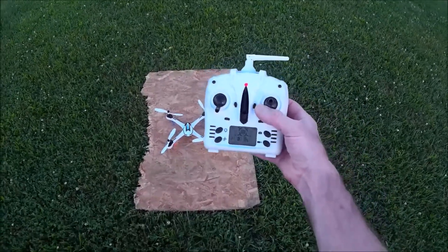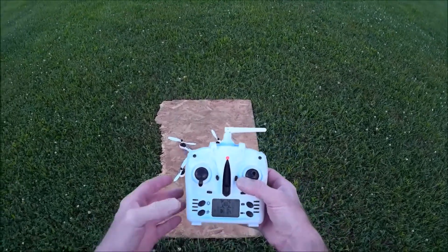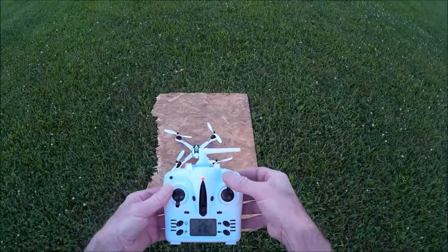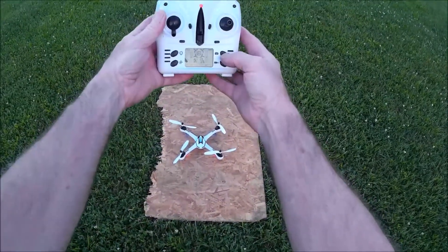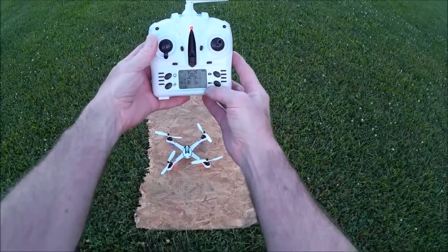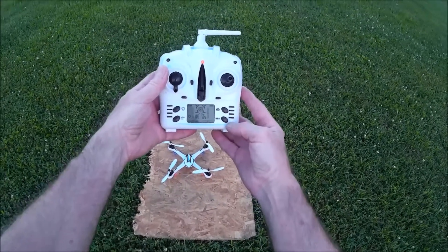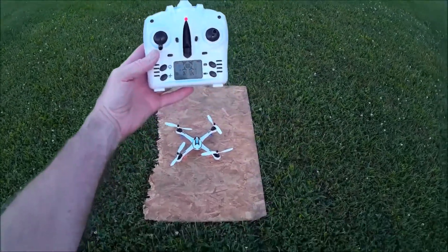This transmitter is basically like most other transmitters. You've got your throttle button here, yaw button, pitch right, pitch left, pitch forward, pitch back. You've got camera function here — if you had a camera on there, you hit this button and it would take a picture. You can see your record button here for the camcorder that comes with these; you hit that button and it'll tell the camera or DVR to record.